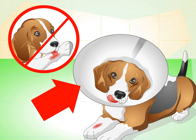Make sure to leave the cone collar on for the duration of the healing process. If you take it on and off, your dog might start rebelling when you try to place it on him. You might have to leave it on for up to two weeks. You can also get a neck brace, which makes a dog unable to turn his head. This might help if the cone collar is getting in the way.